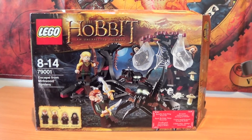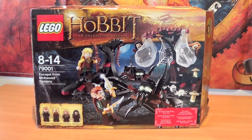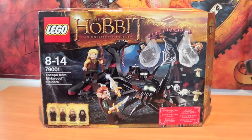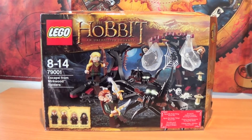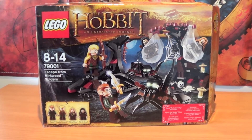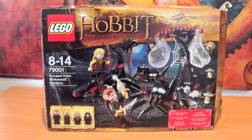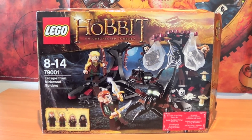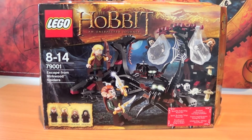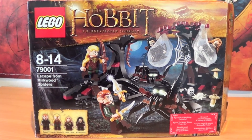The first set we are reviewing today is set number 79001, Escape from Mirkwood Spiders. It is one of the smallest sets of this collection, with 298 pieces, sold for 24.99 pounds, which means a price-per-piece ratio of 0.08 — the cheapest of all the sets in this new series. Let's go and have a look at it.